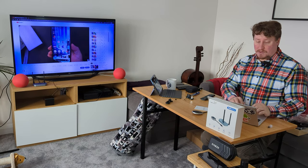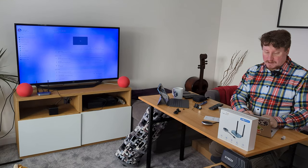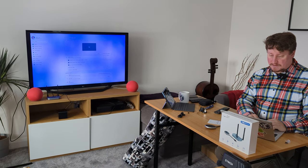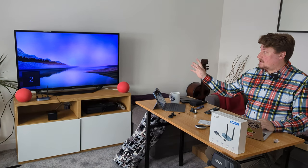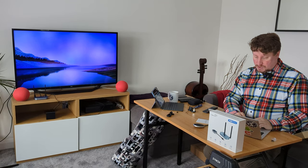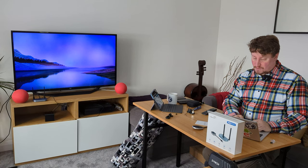The specifications say it's 4K capable. Let's try extending the screen rather than mirroring — going into Display settings. Multiple displays are currently set to mirror, so I'll extend these displays. My television is number two, and I'm going to change the resolution to 4K. However, the maximum available is 1680 by 1050, which is actually quad HD — I'm not seeing a 4K option here.